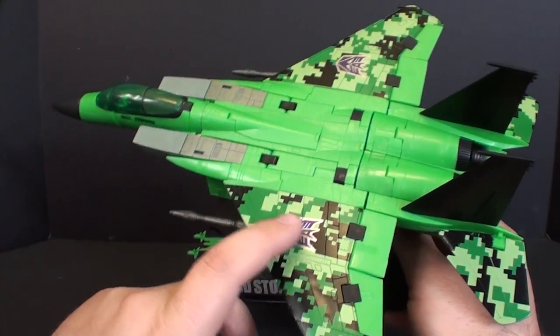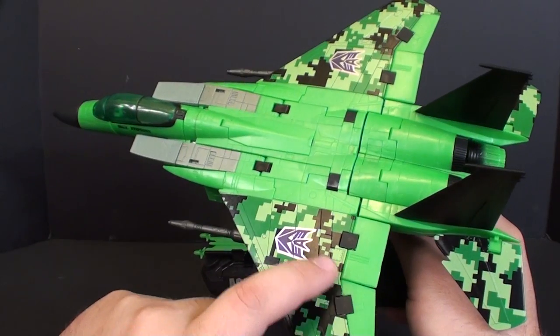I've always liked the digital camo here. I know some people are not a huge fan of it, but I like the digital camo.